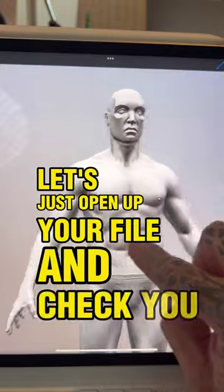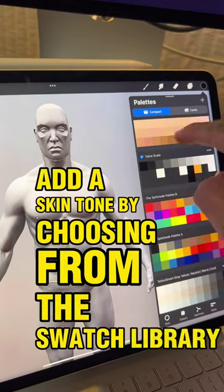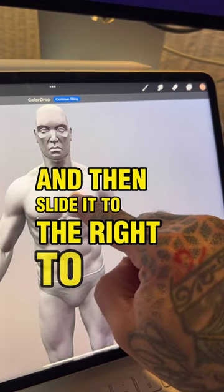Let's open up your file and check you out. Add a skin tone by choosing from the swatch library, and make sure you hold your finger there and slide it to the right to cover the entire body.